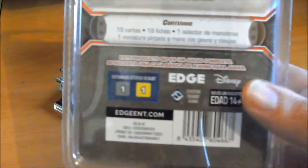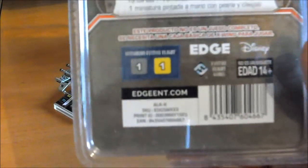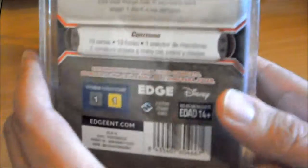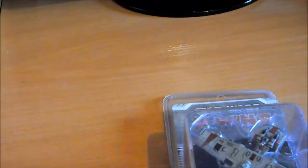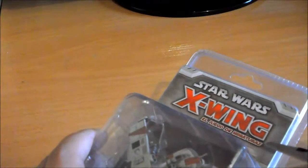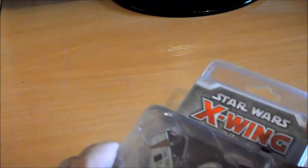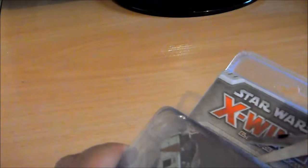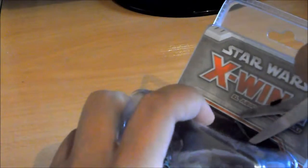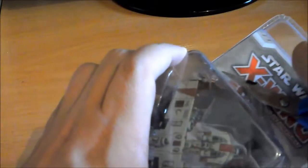Y atrás viene pues una descripción con lo que es el contenido. El fabricante del juego. Pues vamos a abrirlo. Se me da bastante mal abrir los blisters estos. Yo no sé por qué no los ponen con la parte de atrás de cartón. Y así igual lo único que consigo es cortarme.